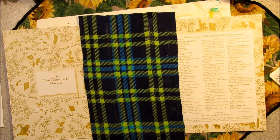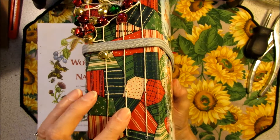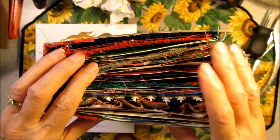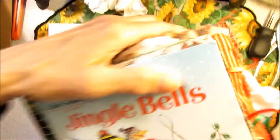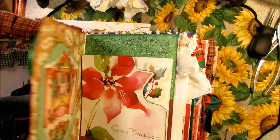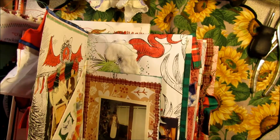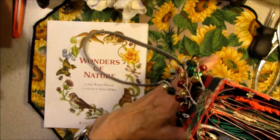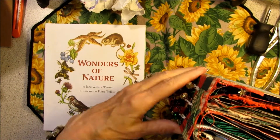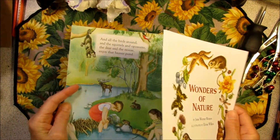Now we're going to let that dry. There are three signatures in this one, and I don't think I can make any more than that. In each signature I have five sheets.